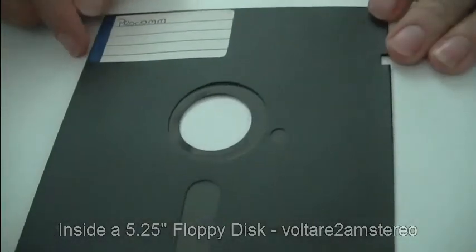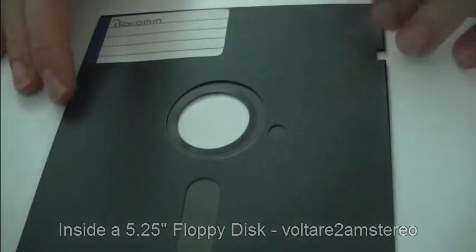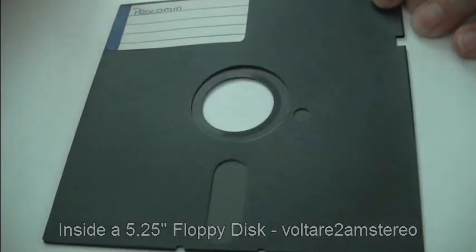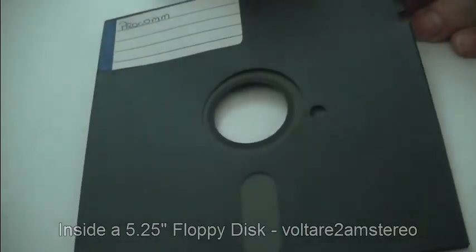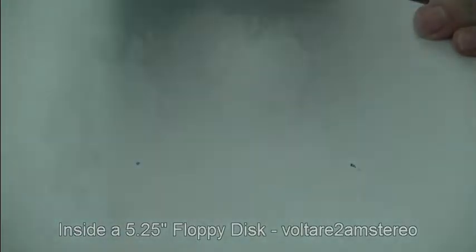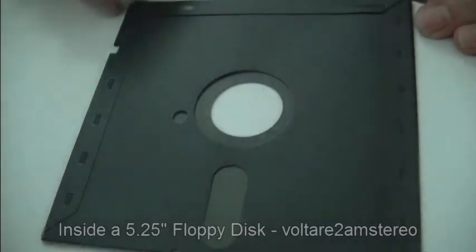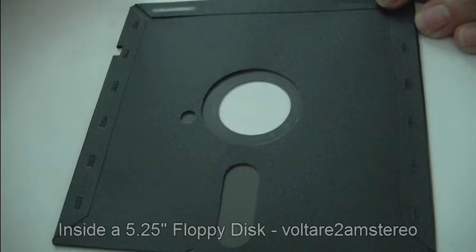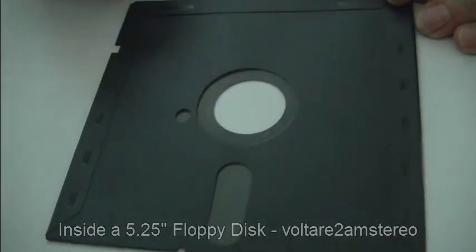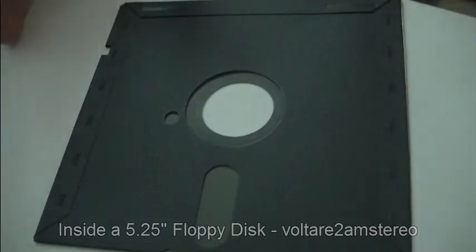Let's go into a few details with these disks. In the earlier systems, like the Apple II, they wrote onto these one side at a time — they only had one head instead of two. So you'd write to the disk on one side, and when you're finished, you'd take it out, flip it over, and use the other side. But the PCs, pretty much from the 360K drives and the 1.2M drives, they all had two sets of heads.